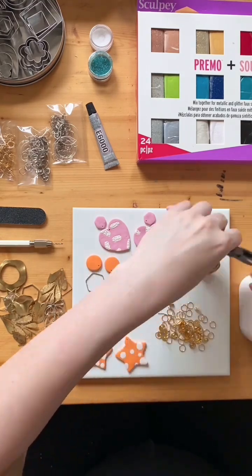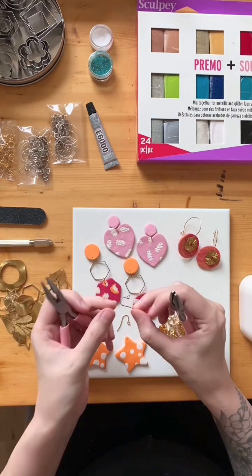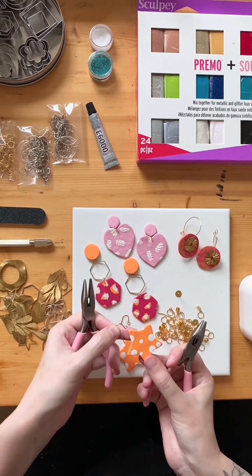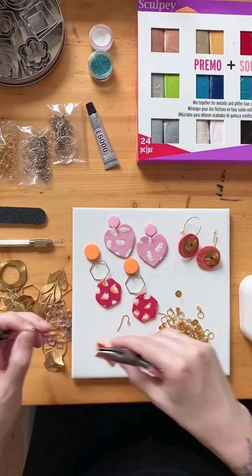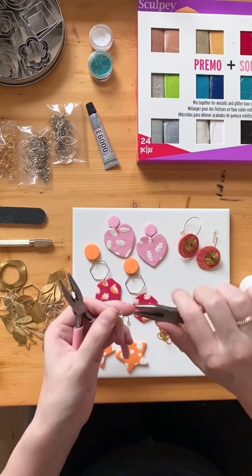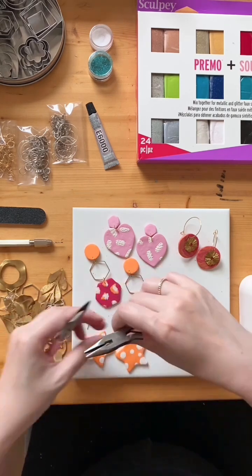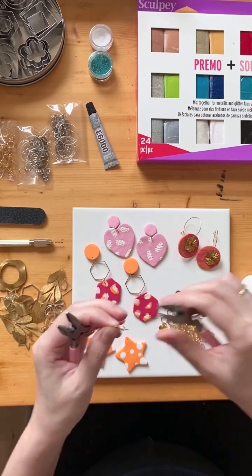Now that we have holes we can assemble. Remember that jump rings open side to side, and using two pairs of pliers is easier than using one. Here's a tip with hook earring findings: if we attach the clay to the hook with one jump ring, the earring is going to hang sideways on your face. To fix that, grab the entire loop with your pliers and twist at 90 degrees — this is written in your instruction sheet. This ensures the earring sits better on your ear, though for some designs you may want it hanging in a different direction.